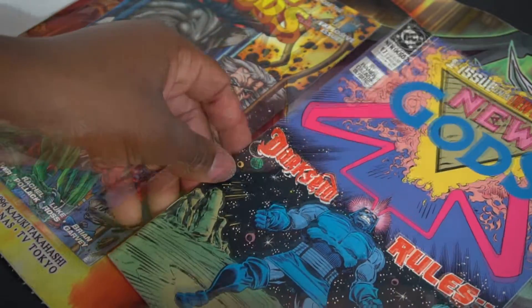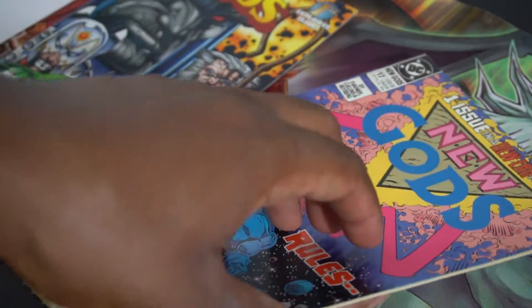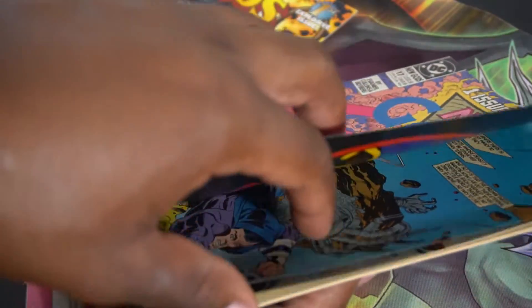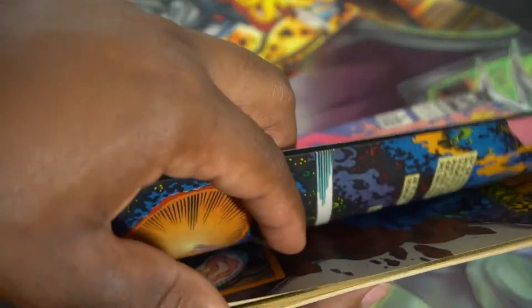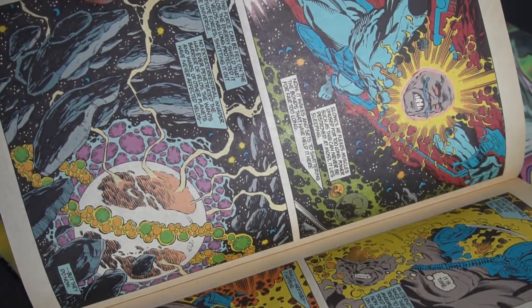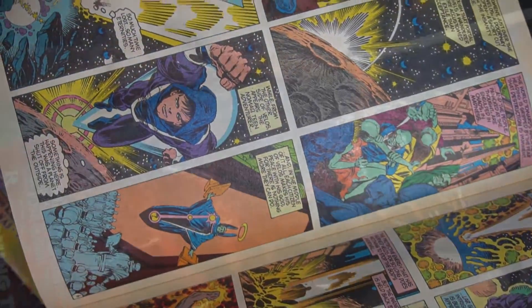Moving onto the page inspection — these pages look absolutely amazing. The cover has some wear, spine ticks, and looks like it's been opened a lot, but the pages show no sign of any damage whatsoever. New Gods issue number 17 has 23 pages, so this book is complete. The colors the artist chose are very different, to say the least.